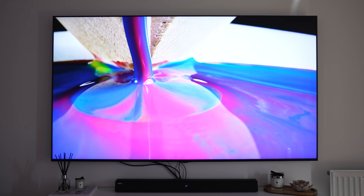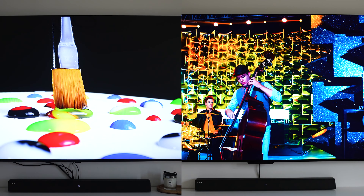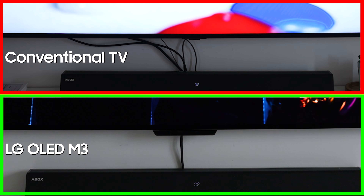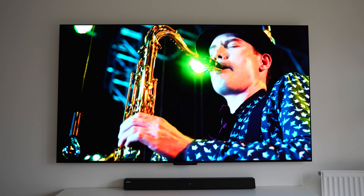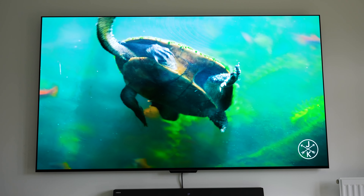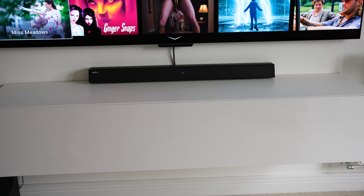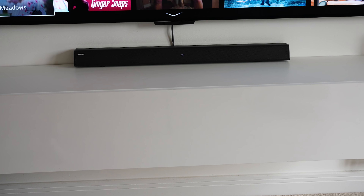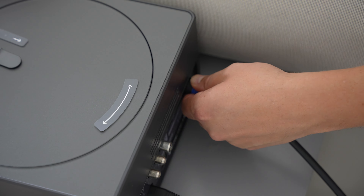My previous TV install was a bit of a mess when it came to all of the wires, and now thanks to the M3 OLED I've only got one wire to worry about. Although it is currently traveling down to the unit, I will be installing a new power socket behind the TV for a full clean install. The clean look isn't the only advantage — with my TV setup, it was always a pain to make any changes as my floating unit had to come off the wall first, meaning a simple job like plugging in a new HDMI cable ended up taking an hour.